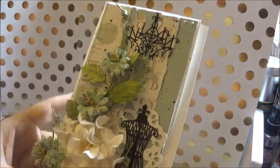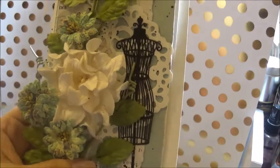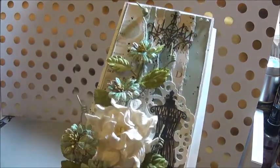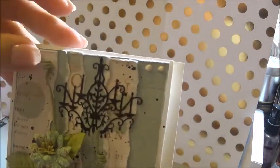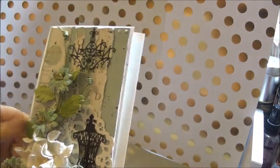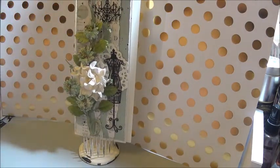Then I added the vine and this large white gardenia that I got in this month's DT package. It was really simple — not hard at all. I also added some of these new bling drops right there on top and right here on the bottom, and that was it. It didn't take me long at all, and I hadn't done a card this size before, so I'm really happy with the way it turned out.